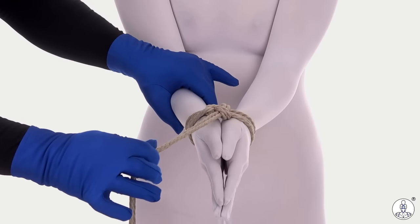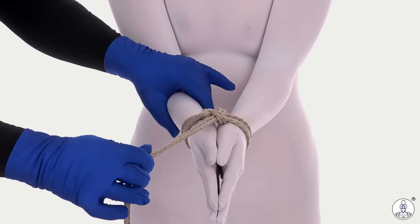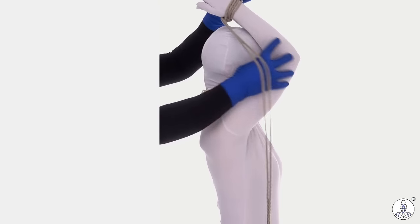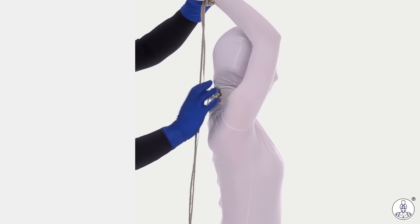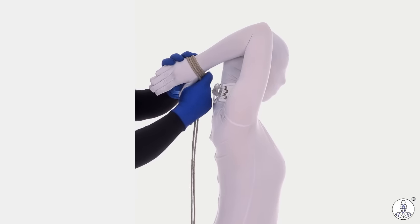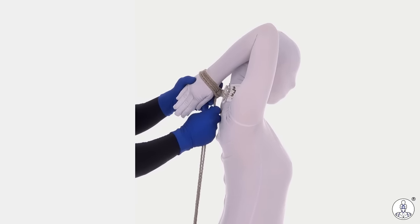Now let's get it positioned so we can actually do the bunny tie. Have your partner put their arms up over their head, and you're looking to have the arms kind of go forward and then back, then bend at the elbows down to the back of their neck.